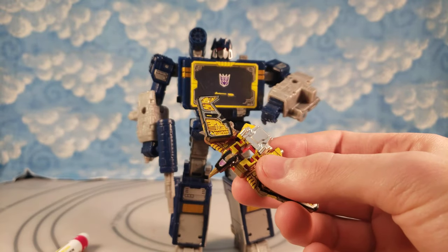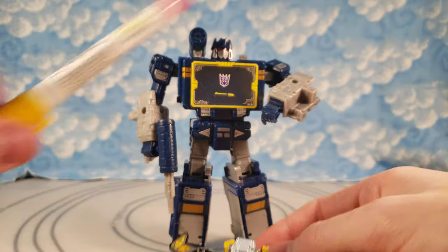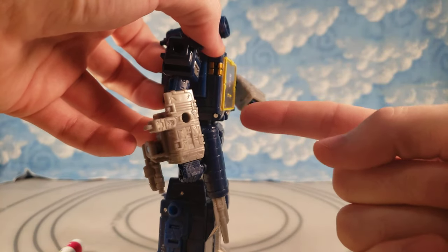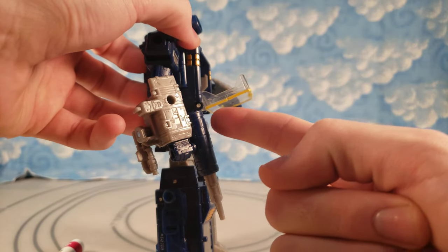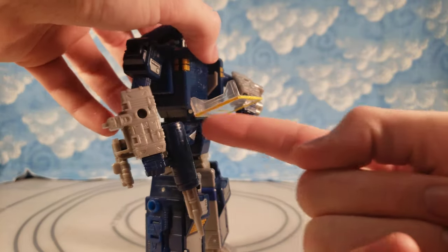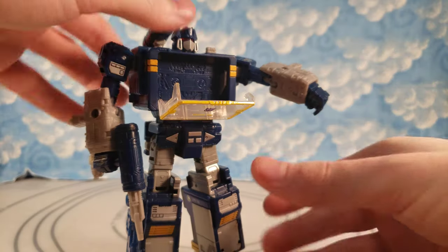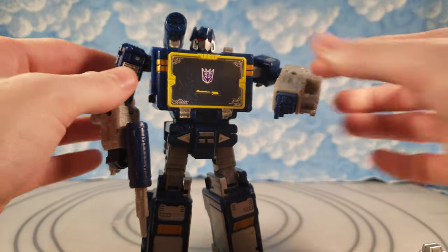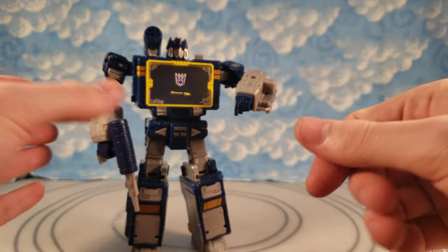It gives it a little bit more flair having both gold and yellow mixed, but I think the yellow looks really good. It literally perfectly matches the yellow on Soundwave. And since it matches so perfectly and this is just clear plastic on the side here, I did a nice straight line across there with the Sharpie — all the way around to the other side and up top too. It just differentiates it a little bit more from the clear plastic and adds a little more color breakup.